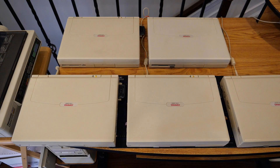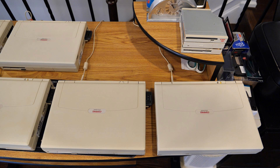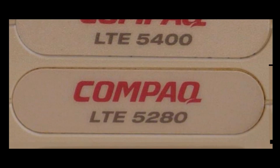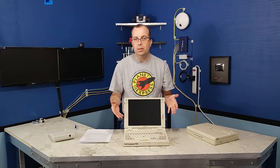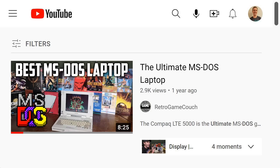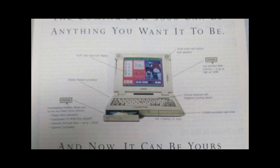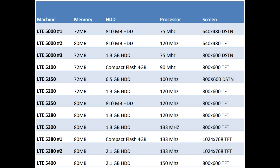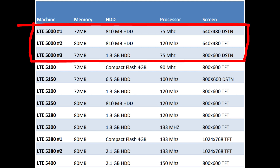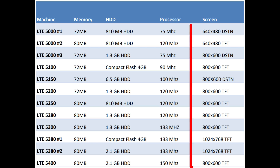Here you can see all of the computers nice and folded down on the table. I do have a variety of LTE 5000 models that we will be looking at today. It has been said by a couple of different folks that the LTE 5000 series is the best MS-DOS gaming laptop, largely due to the video resolution found on the 5000 and the great sound support. Not all of my systems are pure 5000s, but most of them have 800 by 600 resolution.